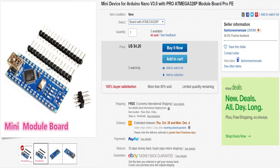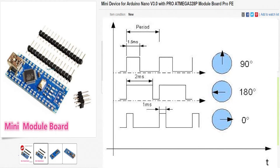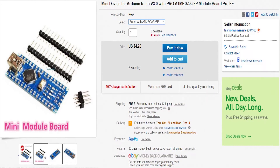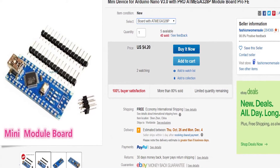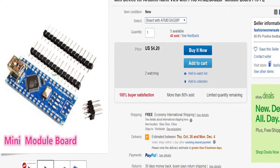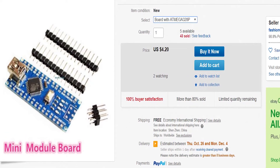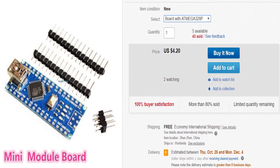To control this servo, we will need a micro-controller that can produce a PWM signal, which is what the servo expects to receive as a command to move its arm. For that I bought an Arduino Nano for only $4.20. This is a small and easy developer board which you can connect to your PC via USB, write some code, download it to the Arduino, and then it can just operate as a standalone unit.